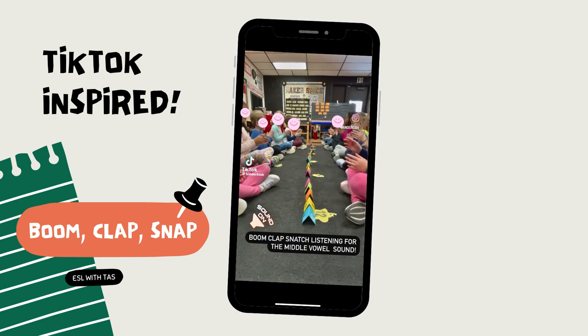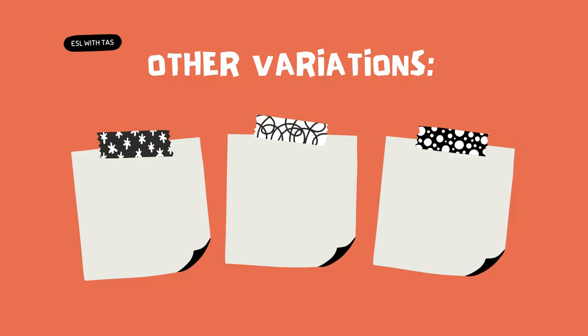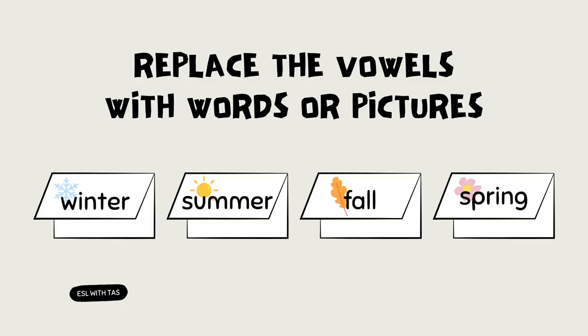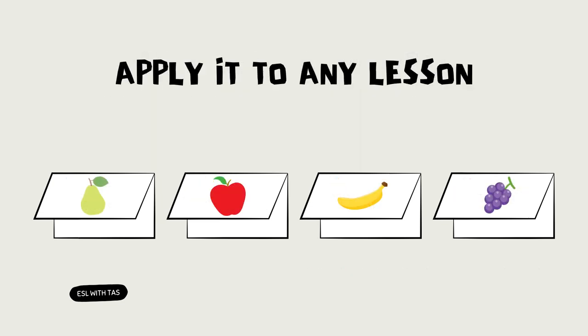The teacher says 'boom clap snap' multiple times, and the kids have to clap, snap, or boom every time the teacher says so. Then after a couple of snaps and claps, the teacher pronounces a vowel sound and the kids quickly snatch the corresponding letter as fast as they can. I've personally tried it with words, colors, and even numbers — so instead of the vowel letters, I added pictures of the words or numbers I was teaching.